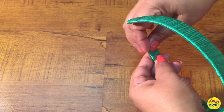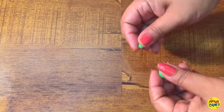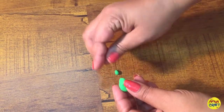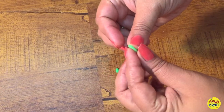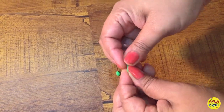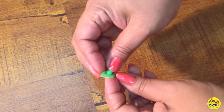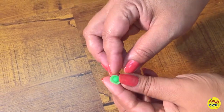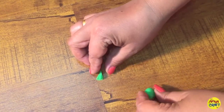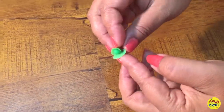Now I'm going to make a rose. Take a small ball, take another ball and press it with your finger and give it the shape of a petal. Take the ball and cover it like this — make sure the pressure should be very light.